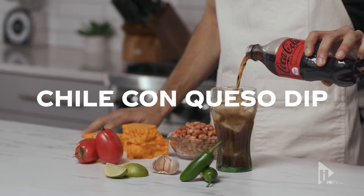How do you get ready for the game? Whether you're coming out to the game or watching from home, here's a good dish to try to get game ready. Today we're making chili con queso dip.